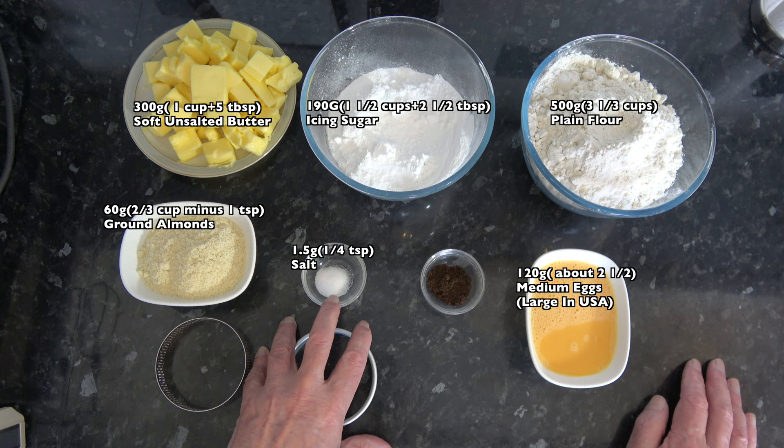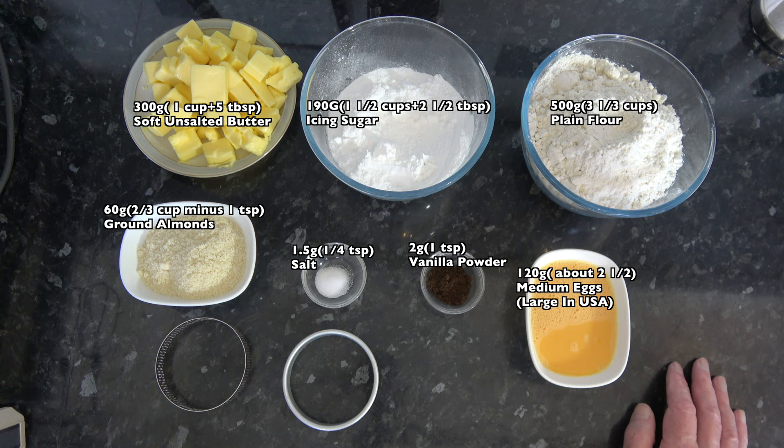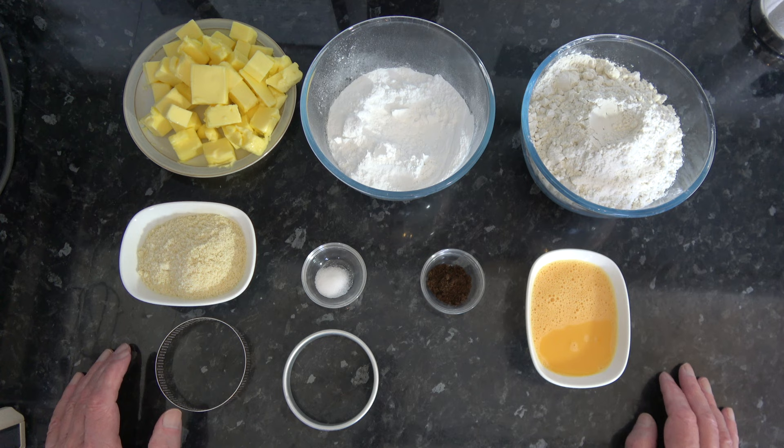I have 1.5 grams, a quarter of a teaspoon, of salt, and here I have 2 grams, one teaspoon, of vanilla powder. If you don't have vanilla powder but still want a slight vanilla flavour, you could use 5 millilitres, a teaspoon, of vanilla extract and remove a teaspoon of your egg so that you keep the liquid volume the same. So that's all the ingredients, but before I go on to make the pastry let me talk about the pastry rings.